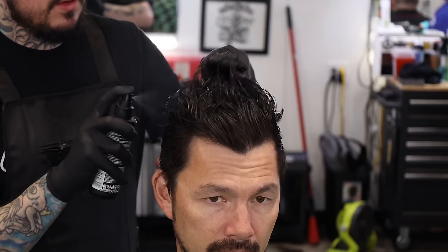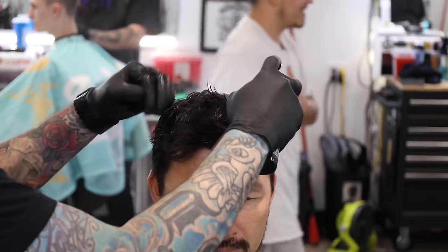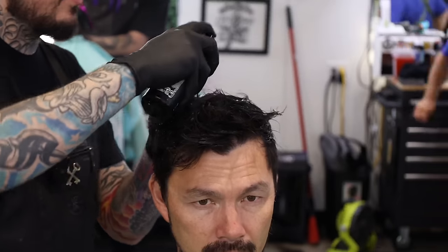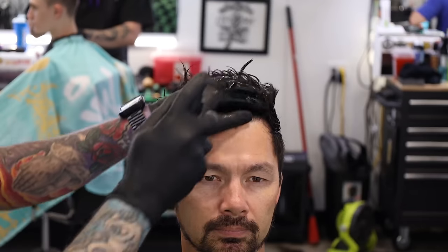Alright guys, so we're going to do a nice loose blow dry — not looking for a finished style here, that's going to allow us to come in and do our clipper work. So a little bit of Statement grooming spray — you guys know I like this — it's just going to give us a slight hold and some heat protectant as we blow dry. Kind of hold the hair in place while we come in and finish our clipper work. Just a little bit goes a long way. I'm going to come in with the blow dryer and get it how we want.